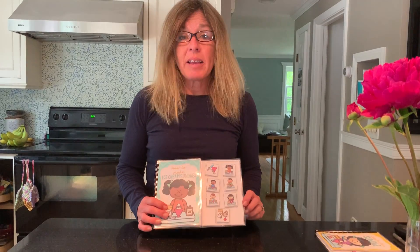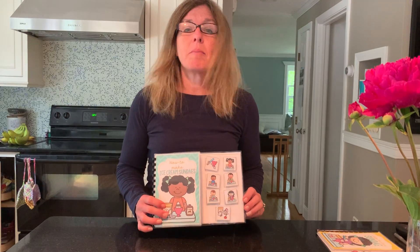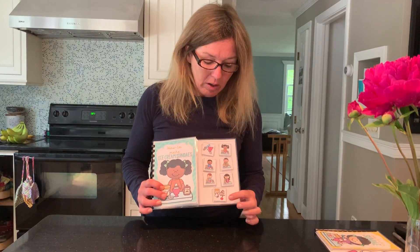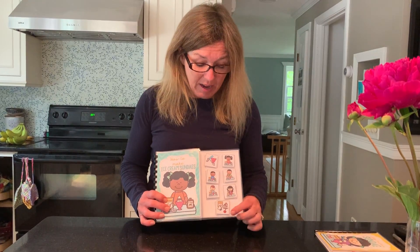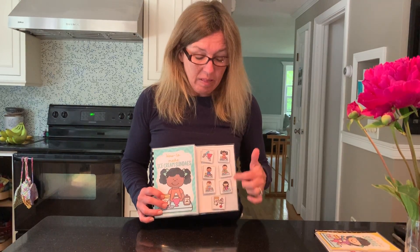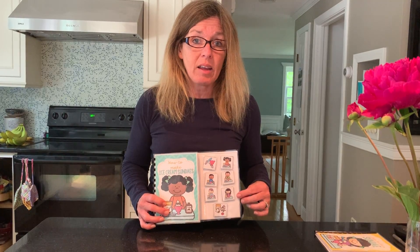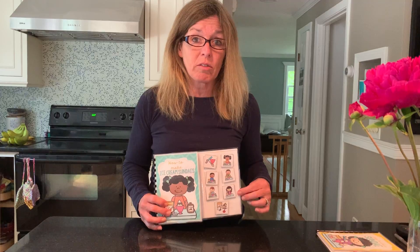Hi friends! It's me again. Today we're going to listen to a story about how to make ice cream sundaes. So we have lots of pictures that we're going to talk about. We're going to talk about the ingredients, which are the things that go into an ice cream sundae, the tools, the things that we use to make an ice cream sundae, and then a bunch of different steps on how to make an ice cream sundae. I'm going to need your help to choose the correct picture for each page.